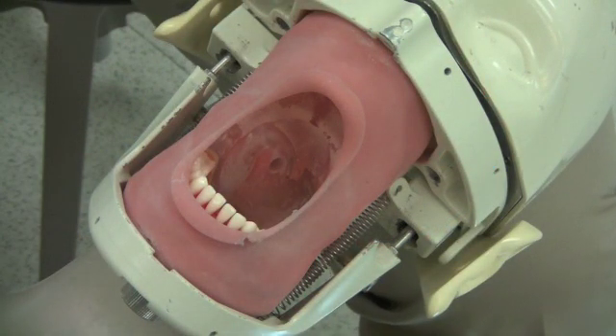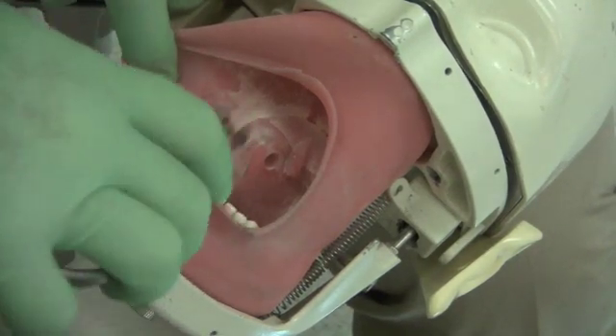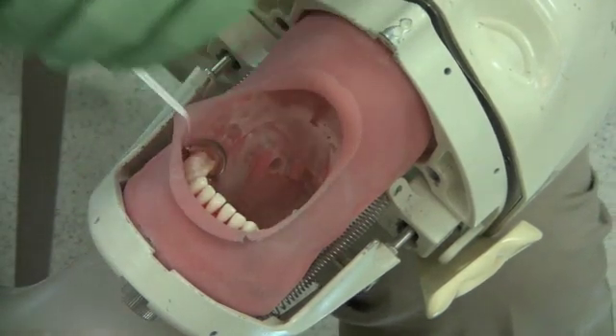The following video shows the steps for rubber dam placement. First, place the rubber dam clamp on the posterior tooth in a lingual to buccal direction.